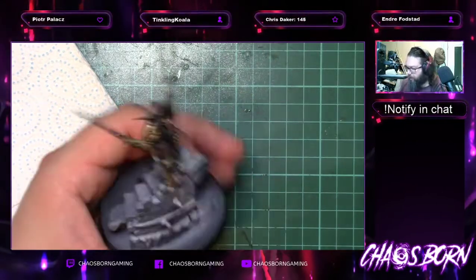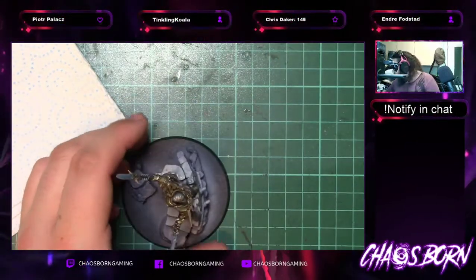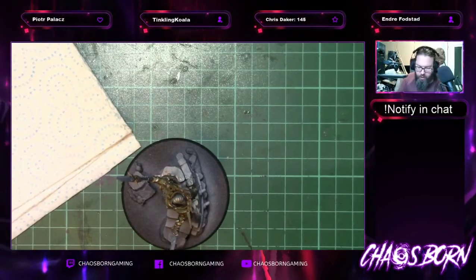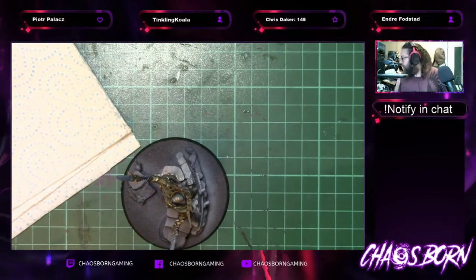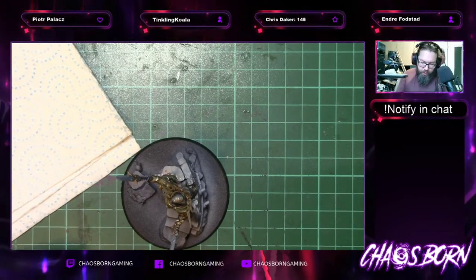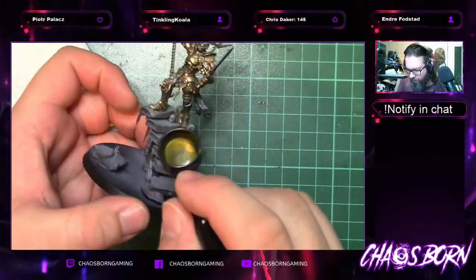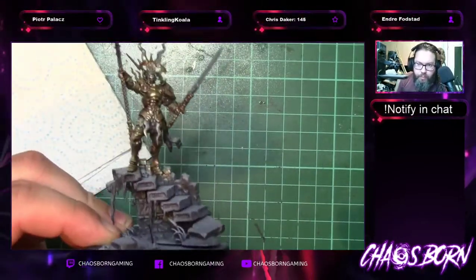Not bothering with the top sections — those will end up being steel through to silver. But everything that's going to be gold has had this wash effect on it. That's the Reikland Flesh Shade Gloss — the gloss version specifically. I'm going to give this just a minute to settle in and then go back to the airbrush.